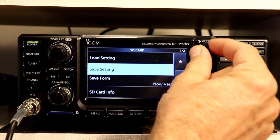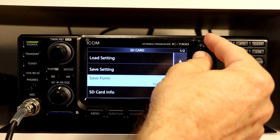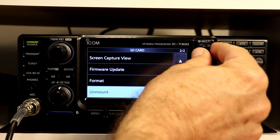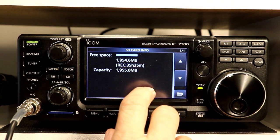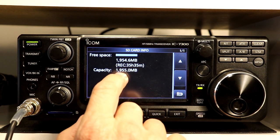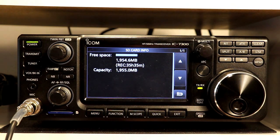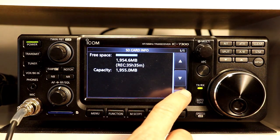We've got SD card info, load and save settings, save form, format, unmount, firmware update, and so on. Let's quickly look at the info for the card — this is a blank card, so we have just under 2,000 megabytes free on our 2-gigabyte card. The manual says the radio will support up to a 32-gigabyte card. You'll notice here that this will record 35 hours and 35 minutes on this 2-gigabyte card, so 2 gig is probably plenty for most of what you're going to do, but you can certainly install a bigger card if you want.